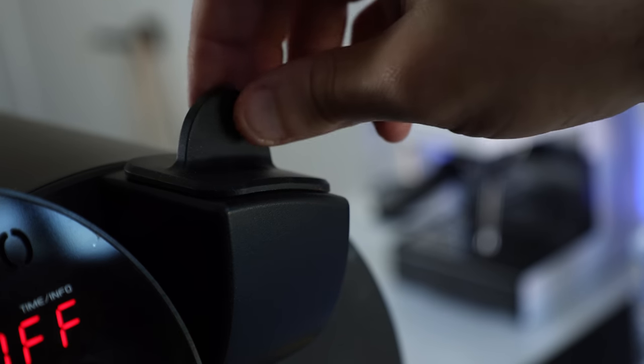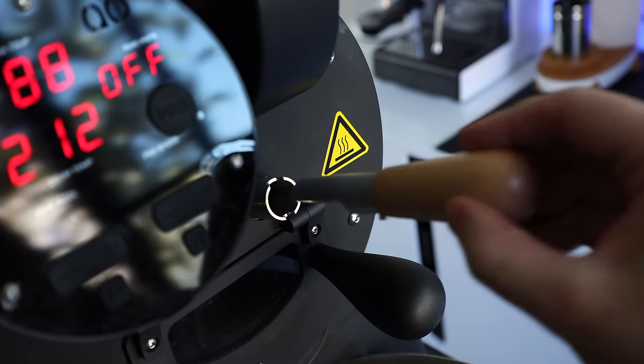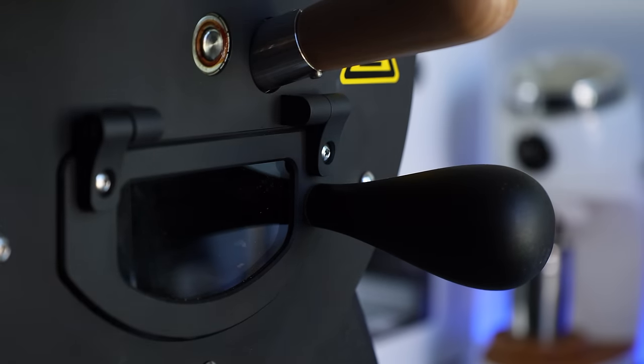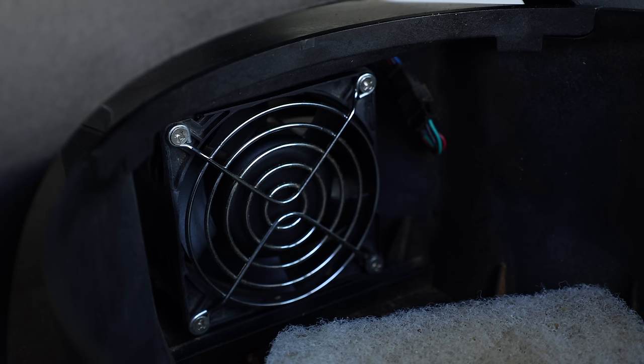I found the controls on the Bullet a little intimidating at first, but fell into a good rhythm once I got a couple roasts in. Directly to the right you've got the inlet — that's where you place the included hopper when loading your green coffee. Below that, the cutest little trier you ever did see, and then the sight glass window attached to the weighted handle. As the beans drop, this leads to a stainless cooling tray that's attached to a fan to assist in getting those hot beans down to room temp.